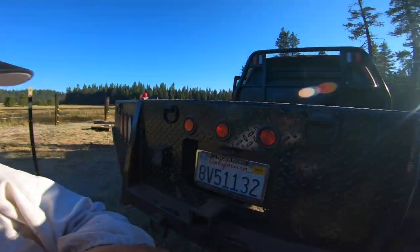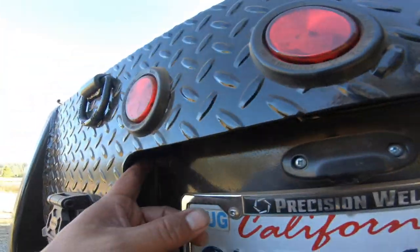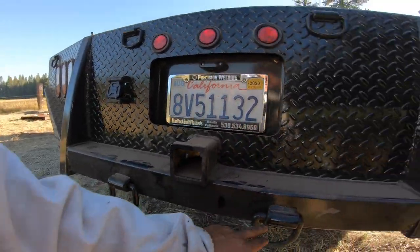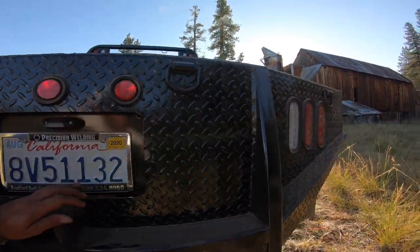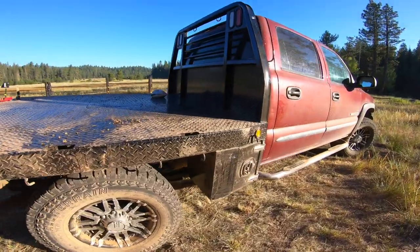I highly recommend that if you are going to convert your truck to a flatbed, get yourself some airbags. We got the little nipples and had them put in back here. These things are built really good — really happy with this.